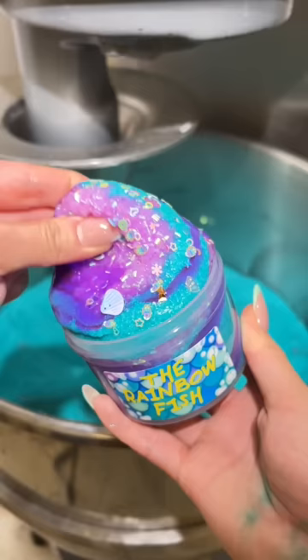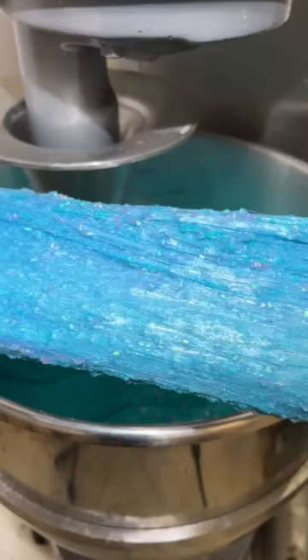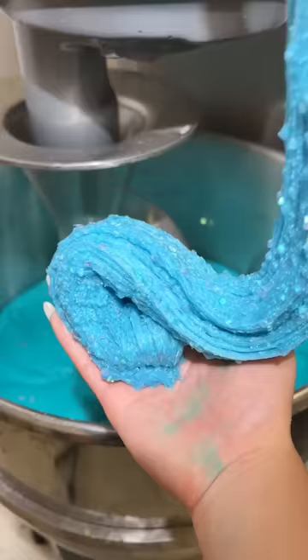To make the situation worse, I decided to put the rubbery slime into a bowl of water to try to fix it, but it didn't work out. Ever since then, I always make sure to read instructions precisely when trying something new. Did you ever have a time when something went completely wrong from not following directions?